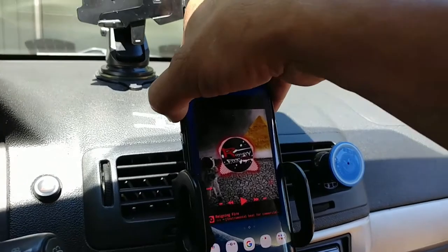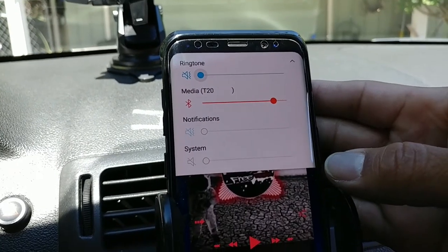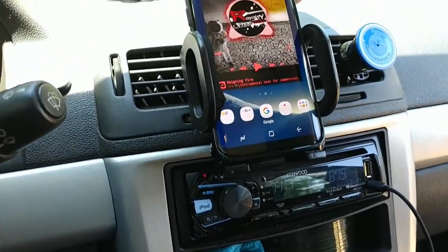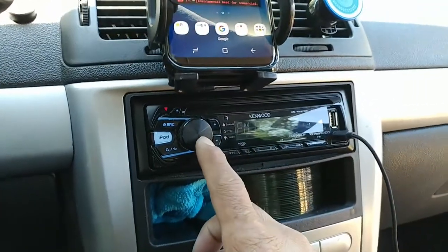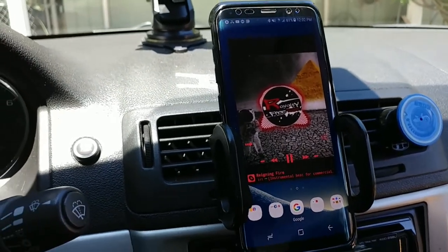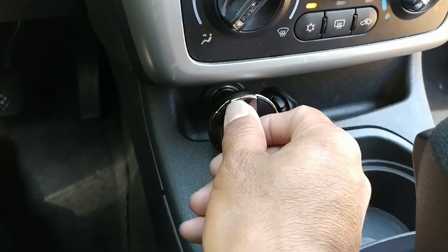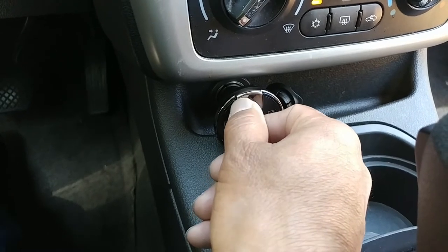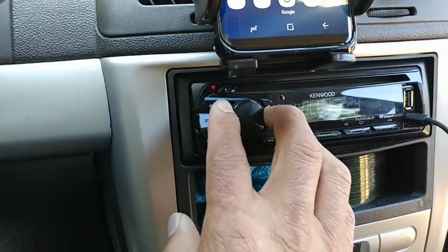I'm going to keep my volume on the S8 at about three quarters or a little bit above, because you're mainly going to control it right here but you want that up a little bit. When I play some free non-copyrighted music and turn the volume up here all the way up you're going to get that sound, so you want to keep that down just a tad bit on your smartphone and mainly control it through the transmitter.